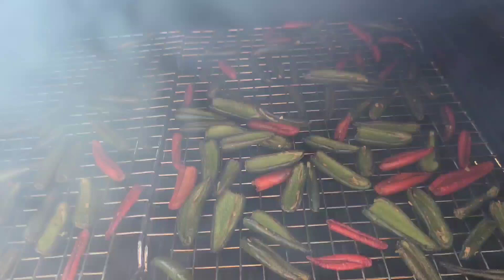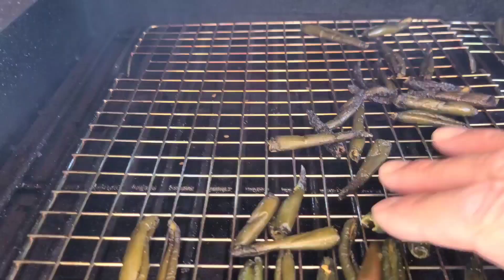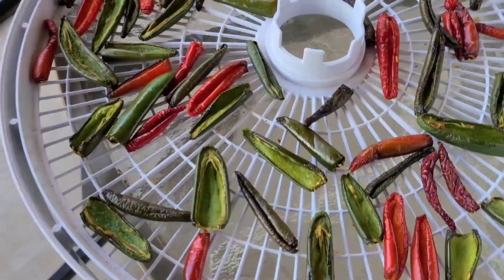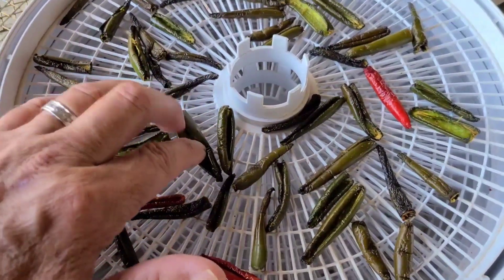It's at 135 right now so it got up there a little bit. It's been in here for six hours and they look like they're drying up pretty good. Now I'm going to transfer these to my dehydrator to finish dehydrating. We had a pound and a half of jalapenos and it's only made this much because of how much they've shriveled.